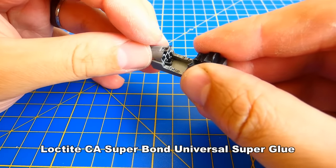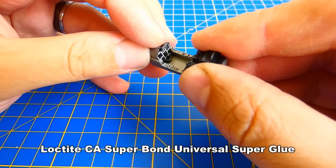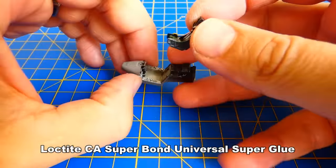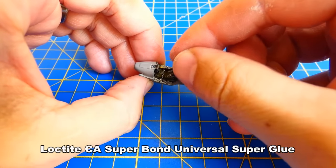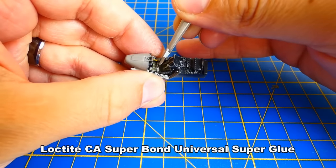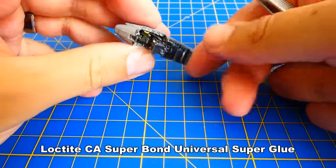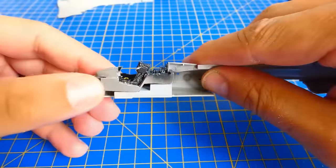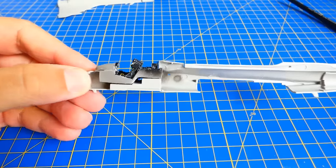The cockpit is ready for reassembly. For gluing all the parts together I use my Loctite acrylic super glue. The resin cockpit doesn't fit so good — there is still a need for some grinding.